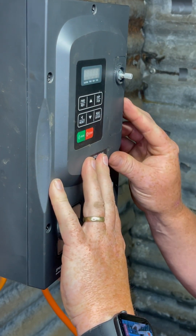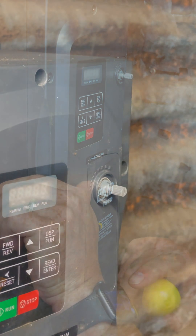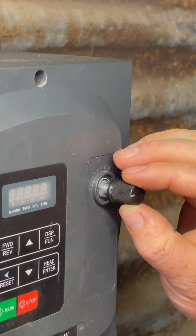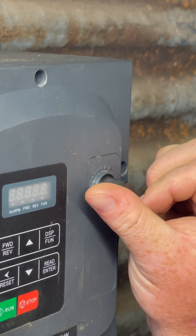Do up the six screws to re-secure the faceplate to the housing. Once secured, move the potentiometer to the lowest position and then slip on the speed control knob so that the directional marker reflects the lowest position on your dial.